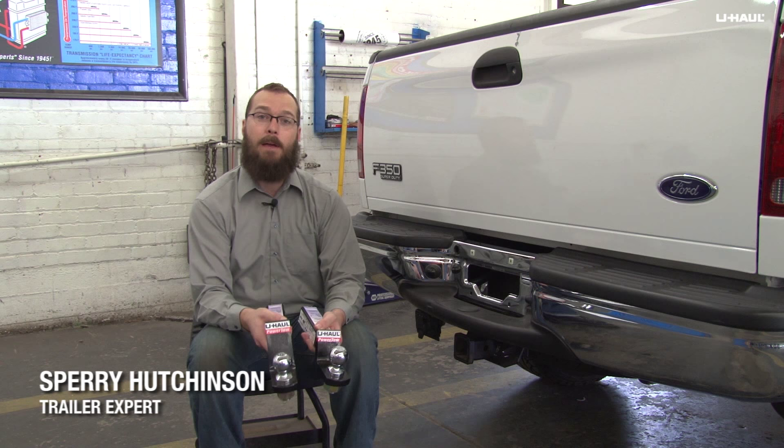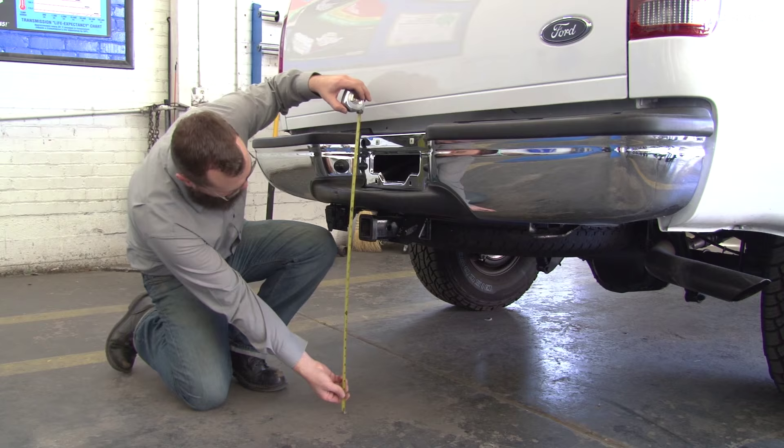Hi, I'm Sperry Hutchinson and today I'm going to show you how to measure and choose the correct ball mount for your vehicle and trailer combination.